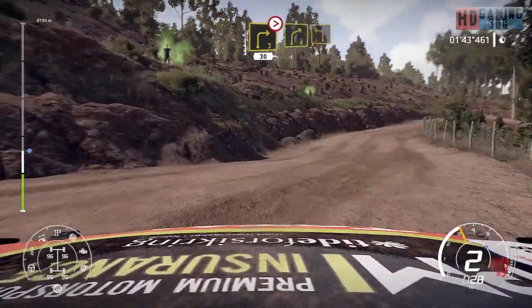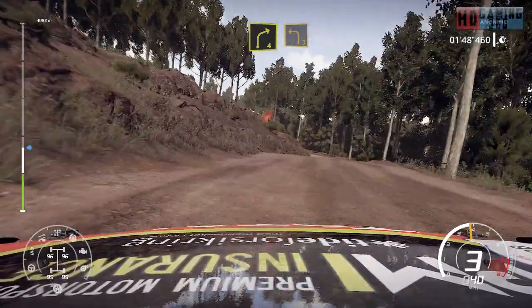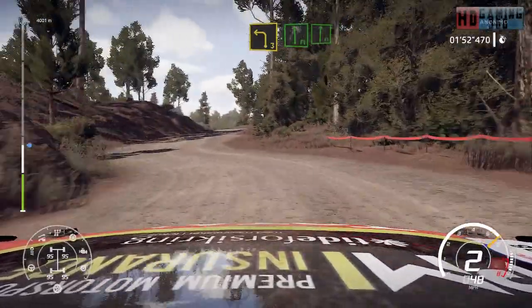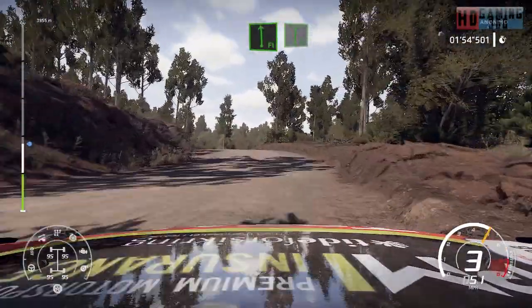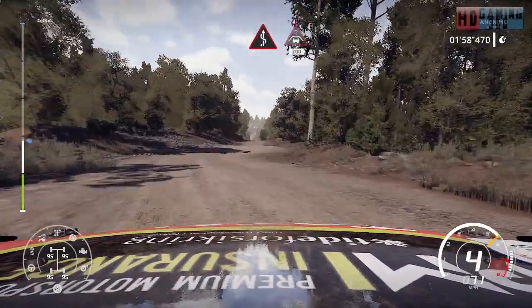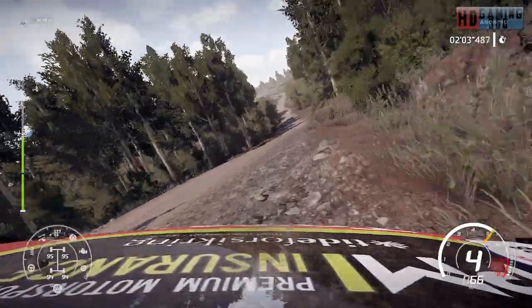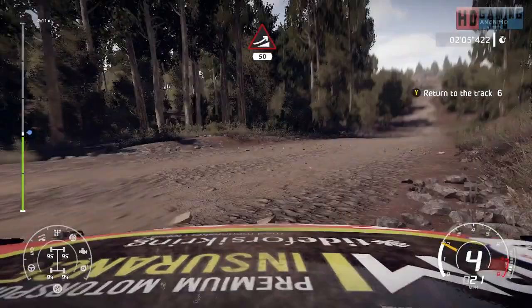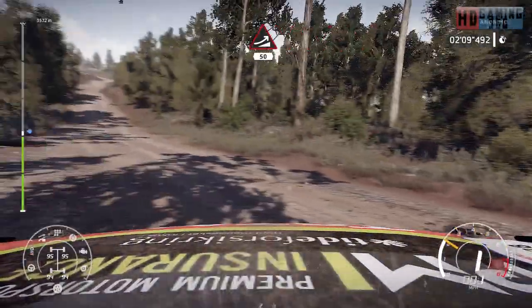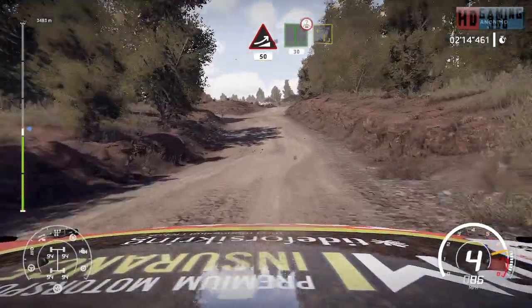And right 4, keep in. And left 3, keep up. And flat left, into flat right. Into kinks and crest, 200. Big jump, 50. Flat right, over crest, 30.